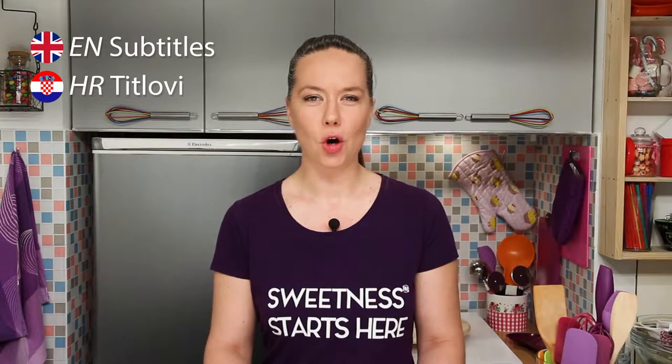Welcome back to Pastry Maestra. I'm Teresa and today I'm making whole wheat bread.